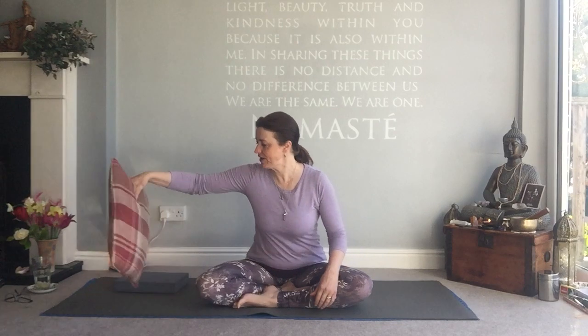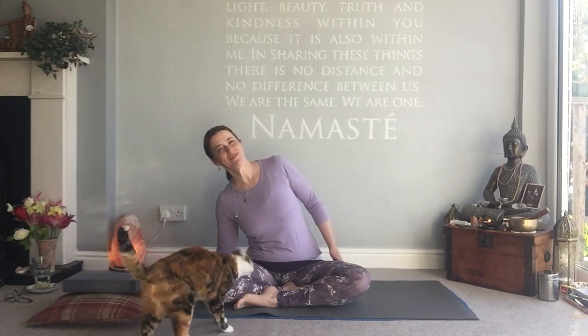Now we're ready, now we're present. Slide the hands onto the knees and we're going to start with side bends. I'm just going to move my cushion out of the way, but you're very welcome to stay sitting on your cushion. Bring your right hand to the floor and slide over into a side bend to the right, breathing into centre.